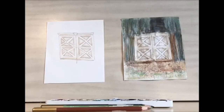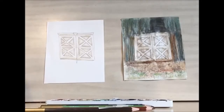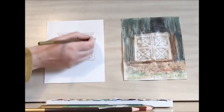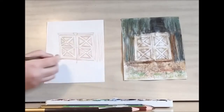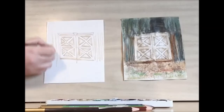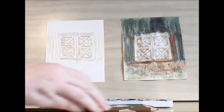Once you have your brown doors drawn, this is the step where you're going to want to do your watercolor first and then add your color pencil. Because I'm using the watercolor pencils, I'm going to be doing my pencil work first. I'm going to take that sandy color and start to draw in some straight lines going up and down. These are going to be the rusted siding of the barn.